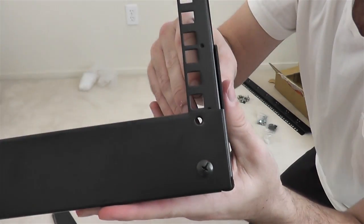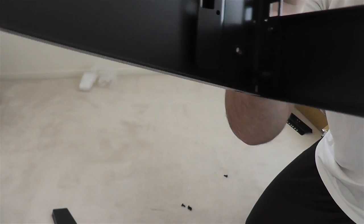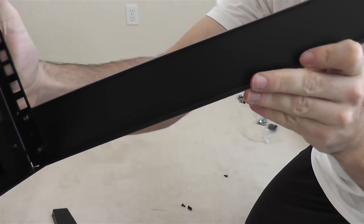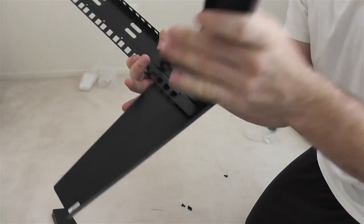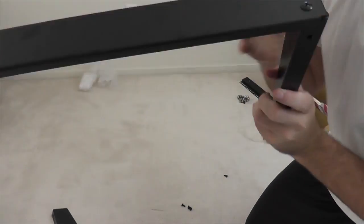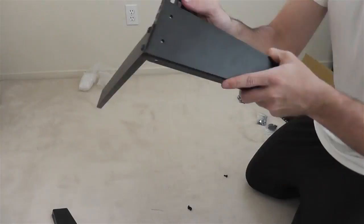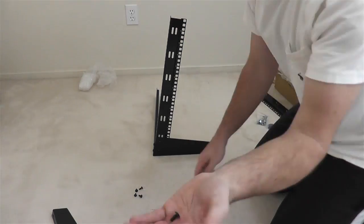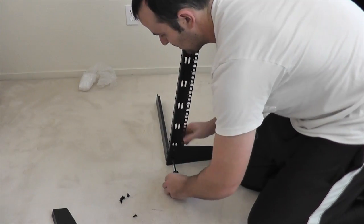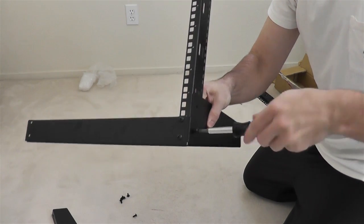Make sure the crossbar piece is mounted on the outside of the post. This is my third one I've put together, but on my first one it came with this crossbar piece and I mounted it the other way around — it just won't work. So make sure you mount that crossbar on the outside, as I have shown here.